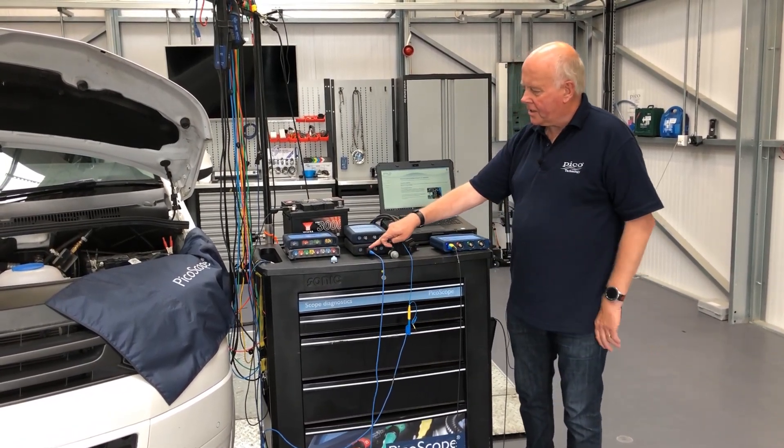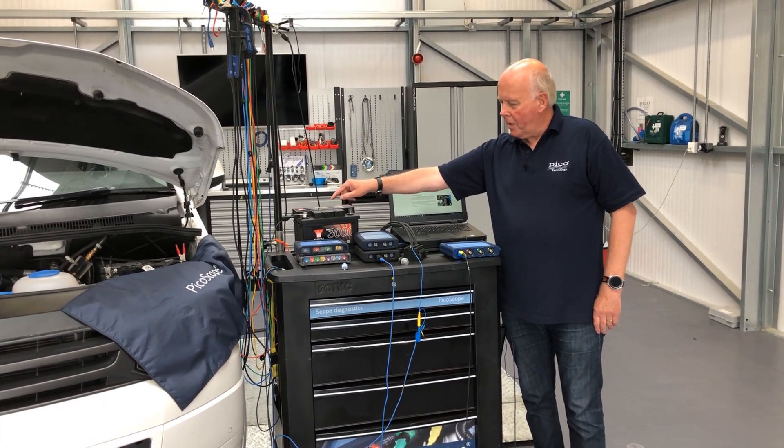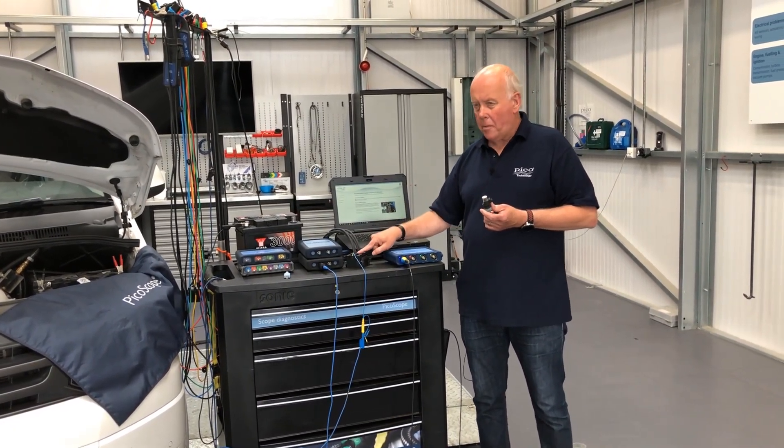So we've connected onto the front of the scope like here. We've earthed out the component and then we've tested two main components: injectors and primary ignition.